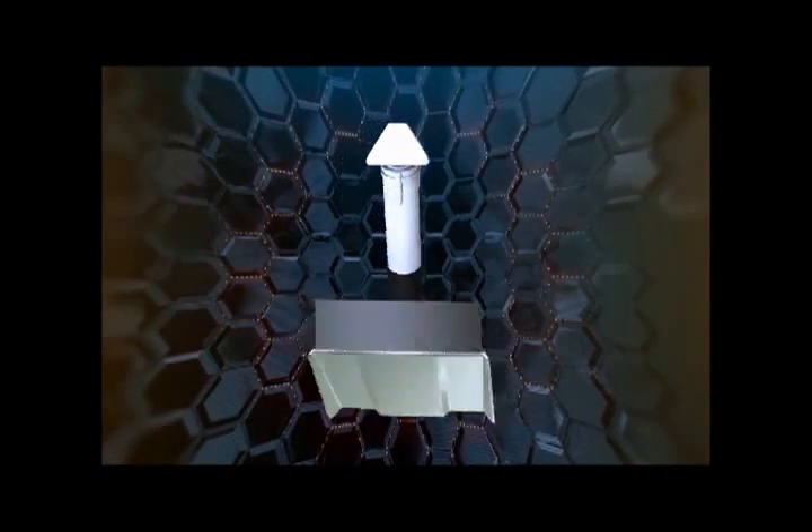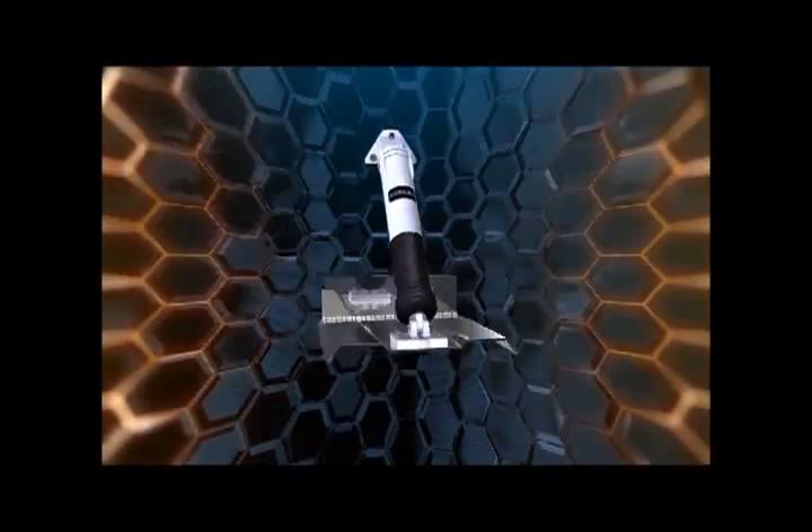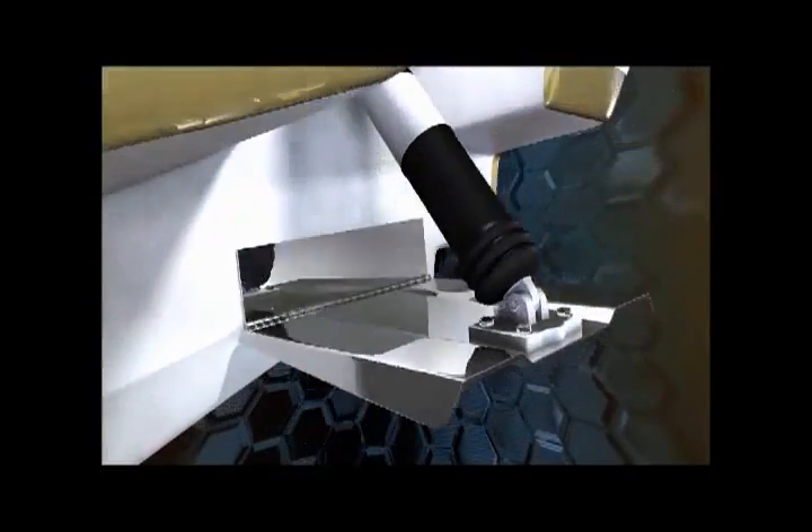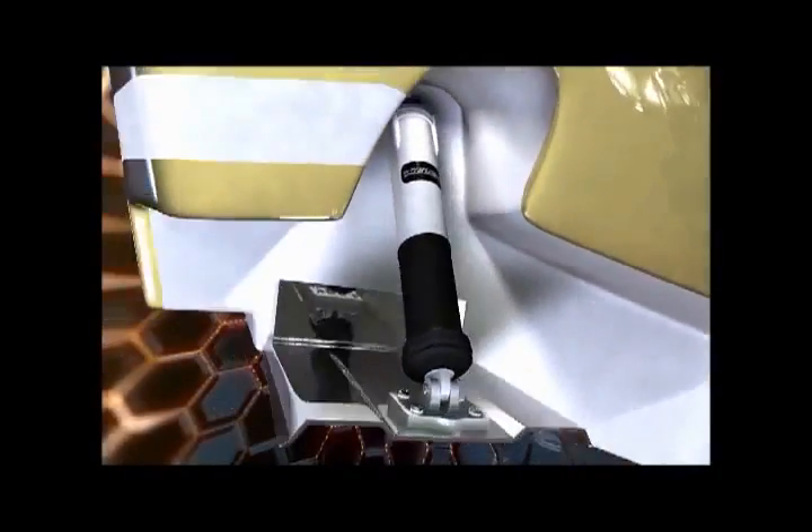Optional sacrificial anodes are available to neutralize galvanic currents. The planetary gearbox of the actuator provides high efficiency and low amperage consumption, and the tempered stainless steel ball screw gives peak resistance to impact and high torque loads.